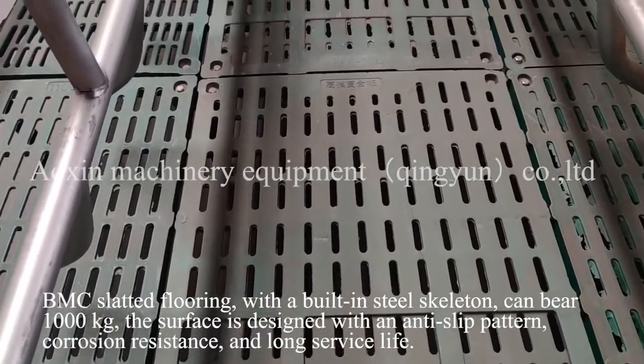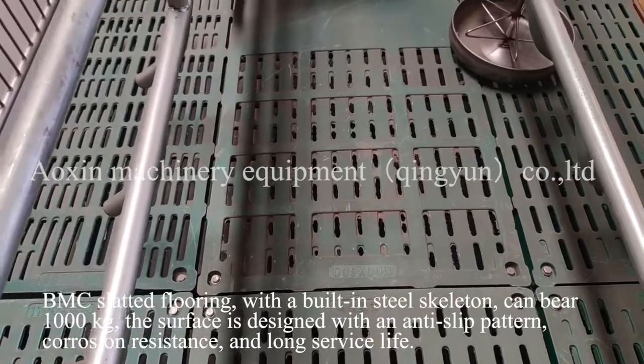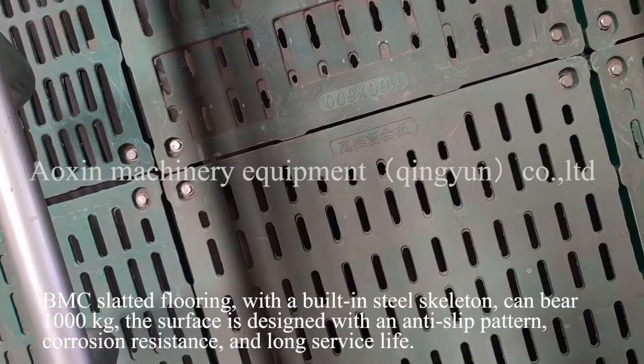BMC slatted flooring, with a built-in steel skeleton, can bear 1000 kg. The surface is designed with an anti-slip pattern for corrosion resistance and long service life.